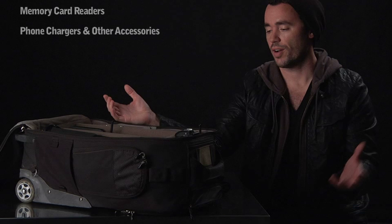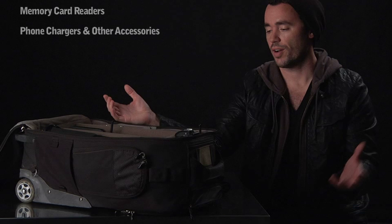I've got my light and a speed ring for the light, and it all fits in here perfectly. This is truly everything I need — a few lenses, a camera, a light — I'm good to go.